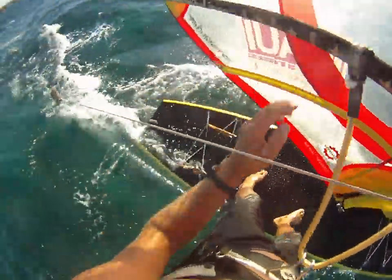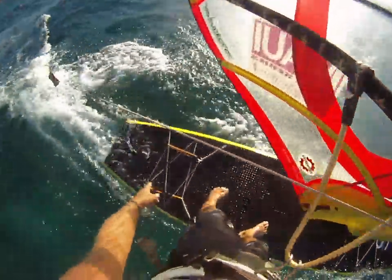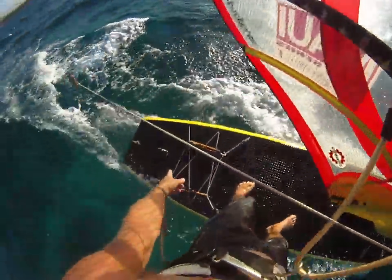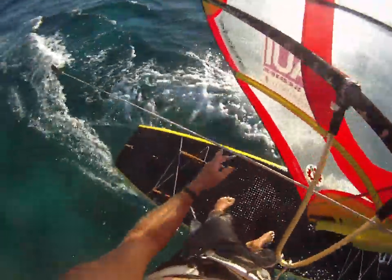Now if we could just get some fish to hook up here it'd really be in business. On the back too I've got one of my Scotty's brand rod holder setups. I use that when I'm stand-up fishing and sometimes I use that when I'm wind fishing.